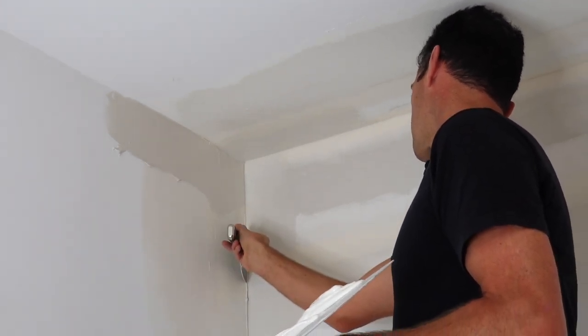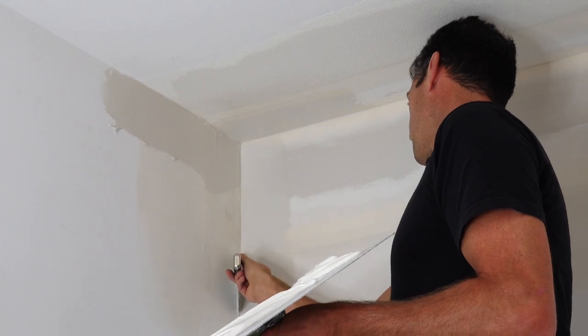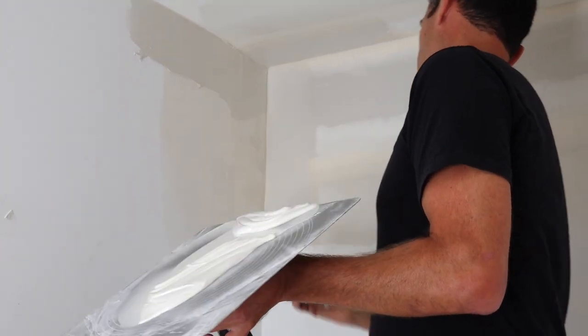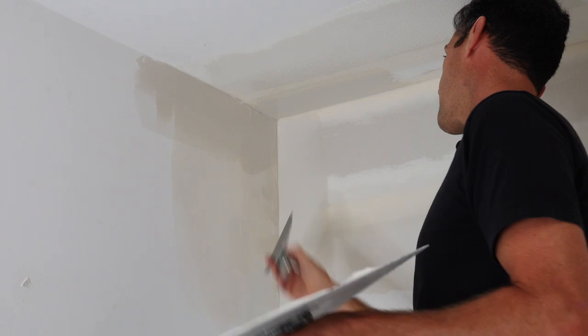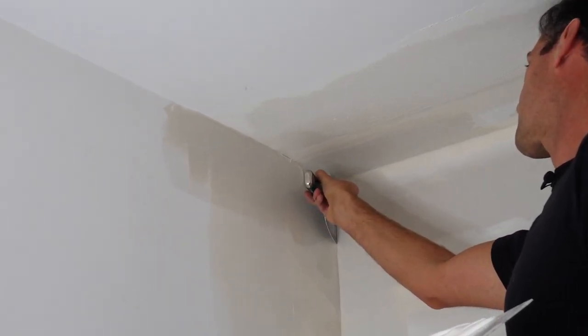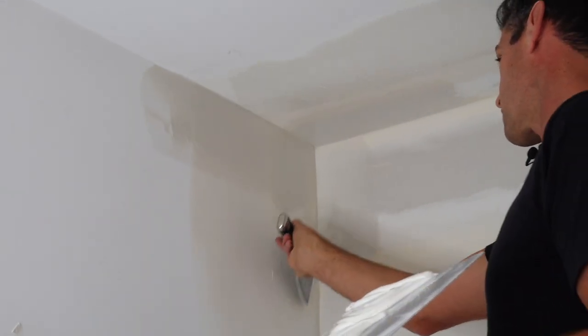We've got a bit of mess down here — we should keep that tidy so there's less to scrape out later. This final one now: feather the edge, get right into that corner. I'm kind of placing it in there gently, and then do that. This could use a bit more feathering right there.